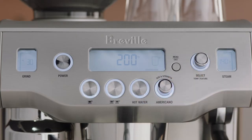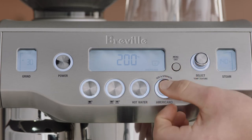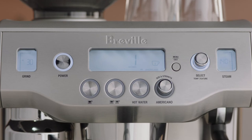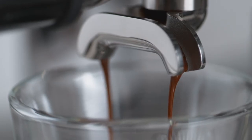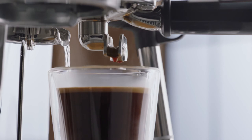Rotate the Americano dial to the desired cup size — small, medium, or large. Press the button to start the extraction. This will deliver a shot of espresso before dispensing hot water, combining the two for a finished Americano.